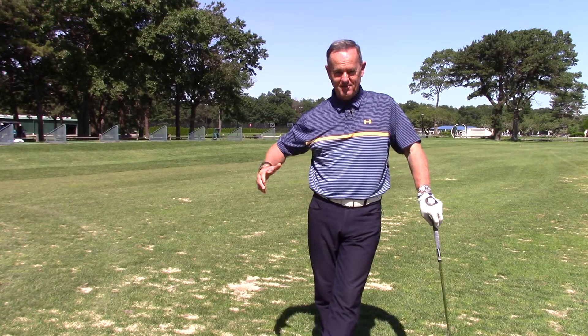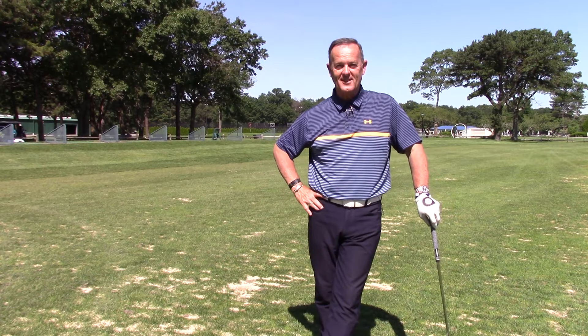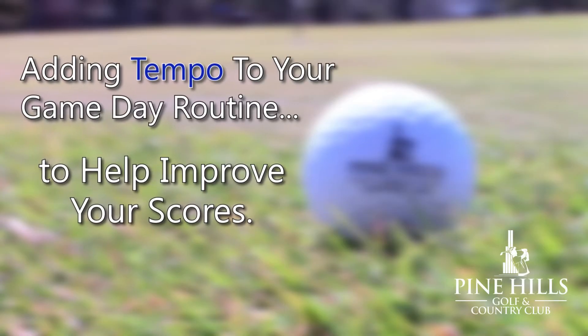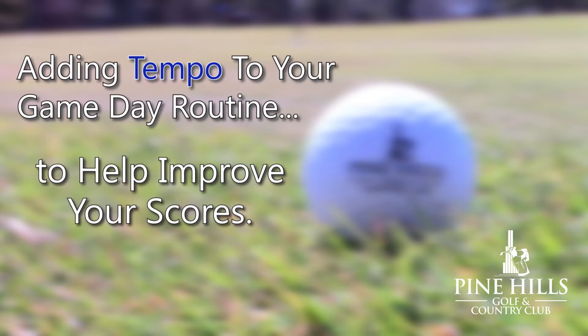Hey everyone, it's Jimmy Conway. Welcome to the 2019 golf season. Today we're going to talk about adding tempo to your game day routine to help improve your scores.